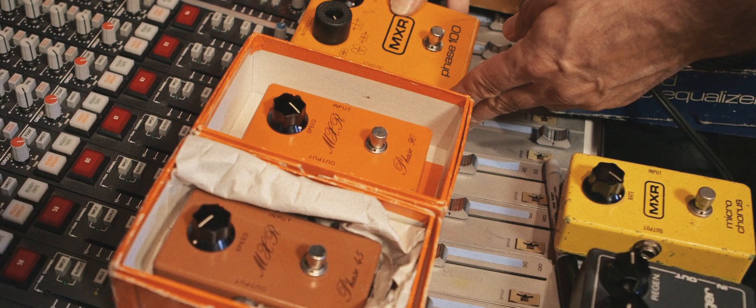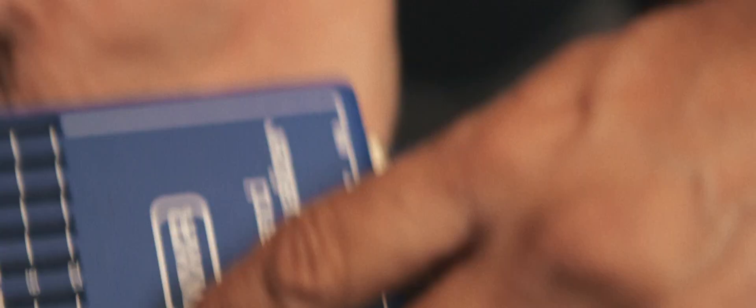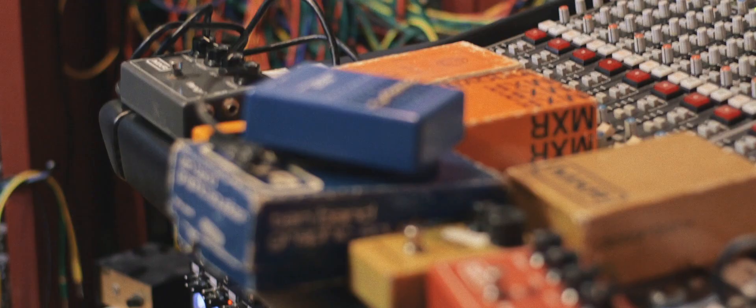The first three MXR pedals I got were a Distortion+, a Phase 90, and a 10-band EQ. I still have all of my original MXRs and almost all the original boxes, because even the box was cool looking.